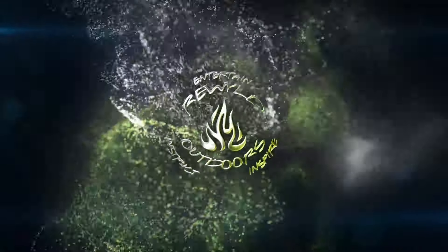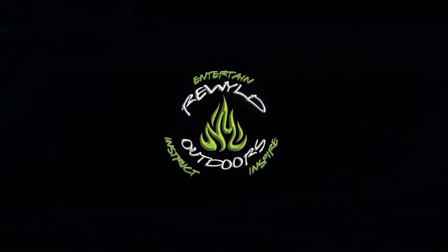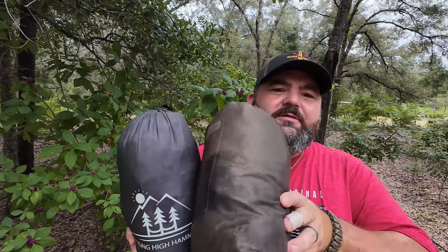Hey, what's up guys, Sean here. It is new gear day and I'm excited to show you my new hammock. So if you've been watching this channel for any length of time, you'll know that this has been my go-to hammock setup for a long time — my Hanging High Hammocks REM hammock setup and my DD 3x3 tarp. I have loved these and gotten great use out of them.